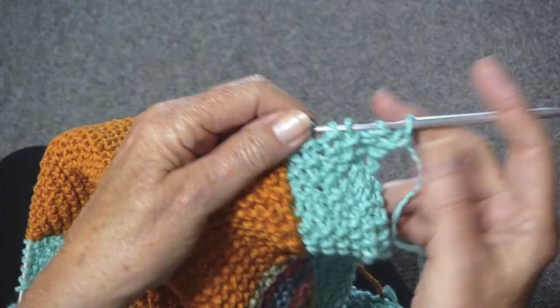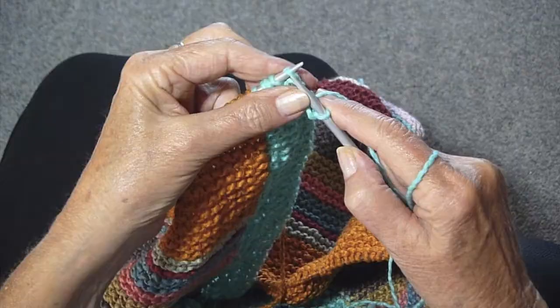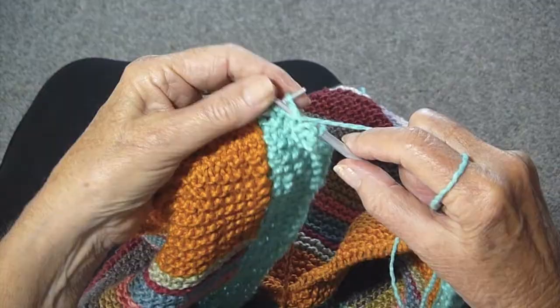Starting with the seed stitch, which as you know is knit the purls, purl the knits, until you get to the place where you're going to change colors.